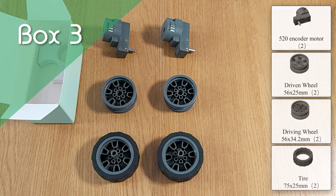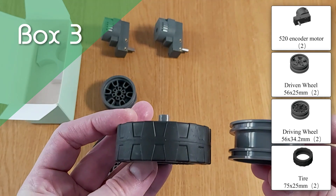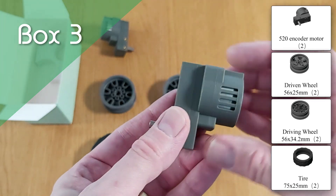Box 3 contains the wheels, motors and tyres. Coopers can be built as a wheeled robot, like the Dozer, or can use tracks to get around like Lil' Guardian. Either way, the powerful motors are up to the job.